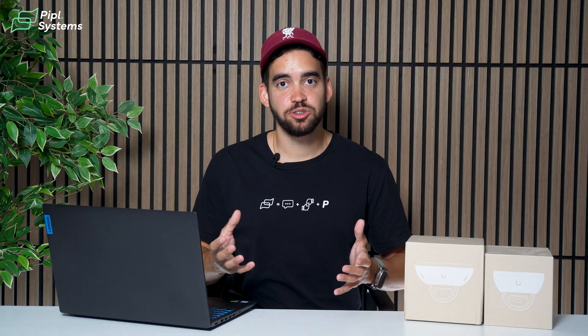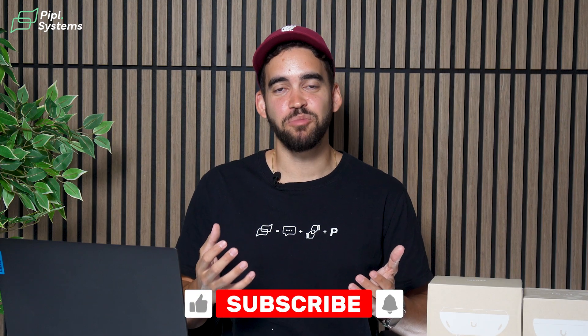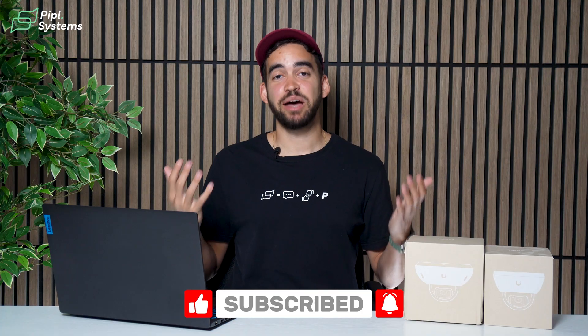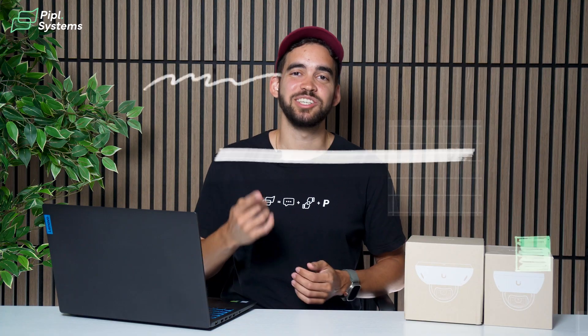I hope this video was useful. We plan to do more camera comparisons to help you decide, because sometimes it's not an obvious choice — as you can see, these cameras are pretty much the same but with small differences that can give an edge to one or the other. We want to give you the right solution for your projects. I'm Jeremy from PeopleSystems — see you on the next one.